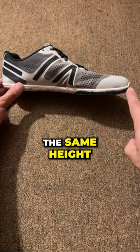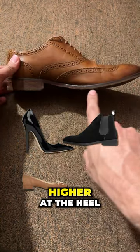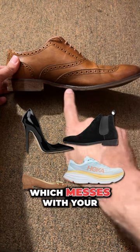From the forefoot to the heel, the shoe should be the same height. Most unnatural shoes are actually much higher at the heel than they are at the forefoot, which messes with your ankle position.